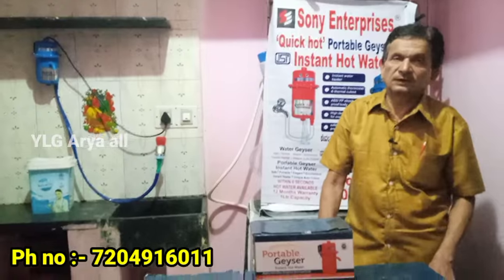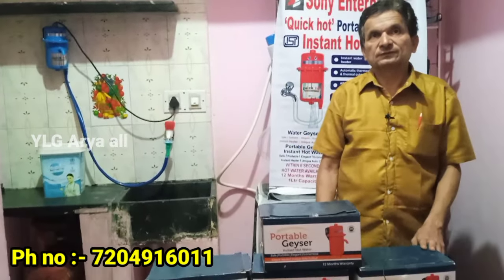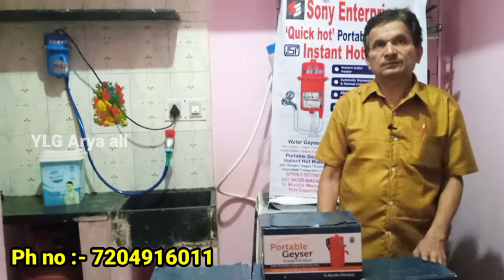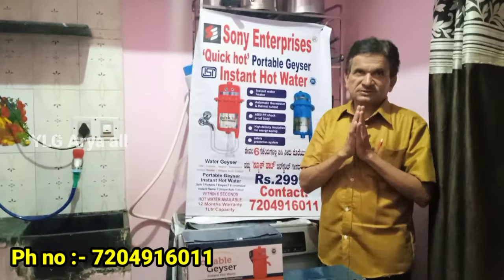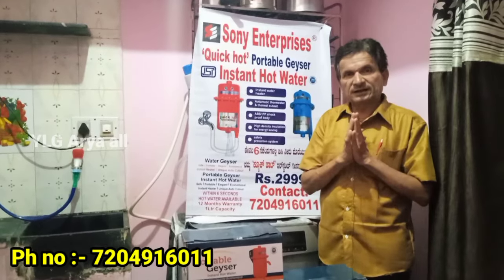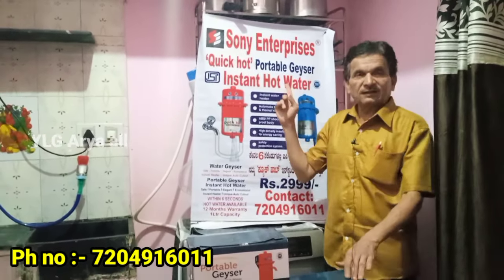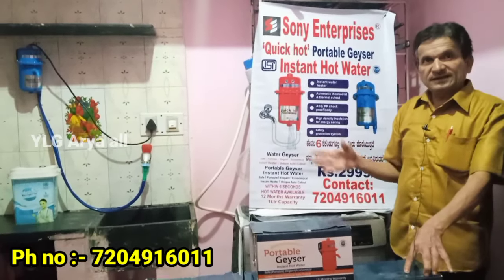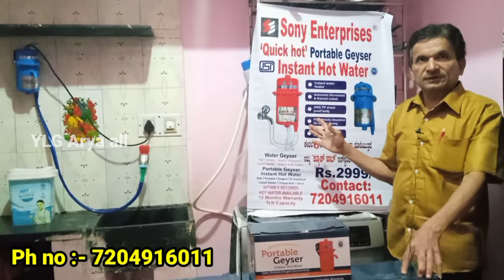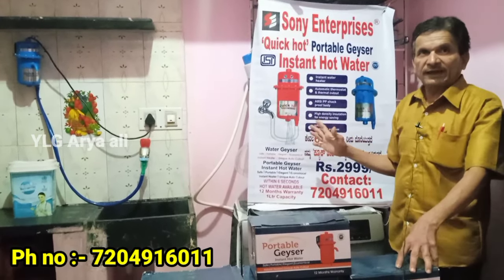Namaste. Namaste, sir. How do you get the instant geyser in half a second? Namaste. I am Shankreya Hiramathan. This is Sony Enterprise — I am a senior marketing executive. We get the instant geyser in half a second. What is the brand name? Quick Heart.